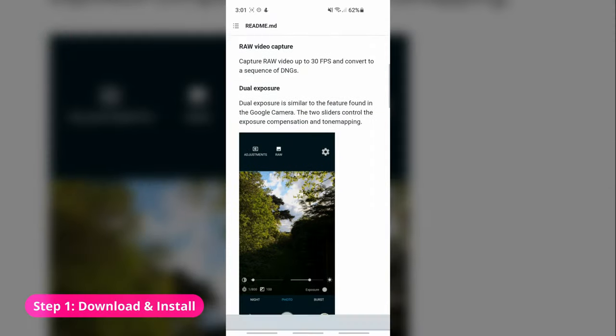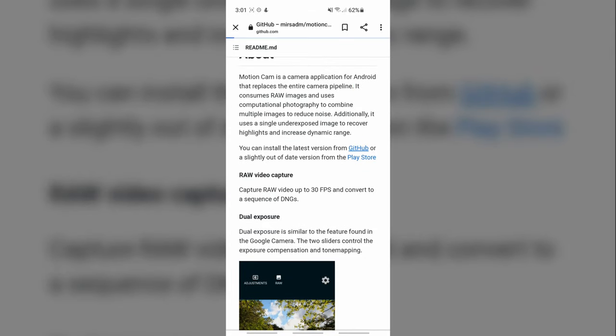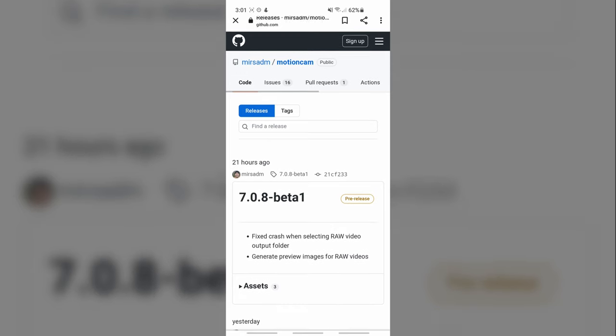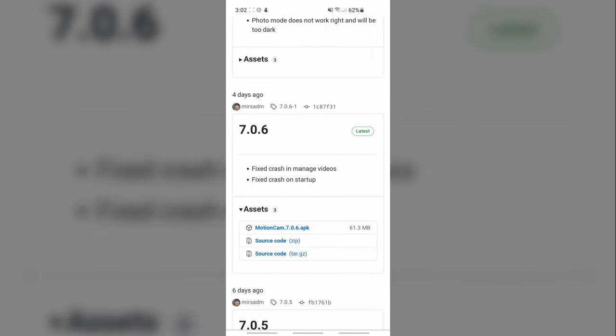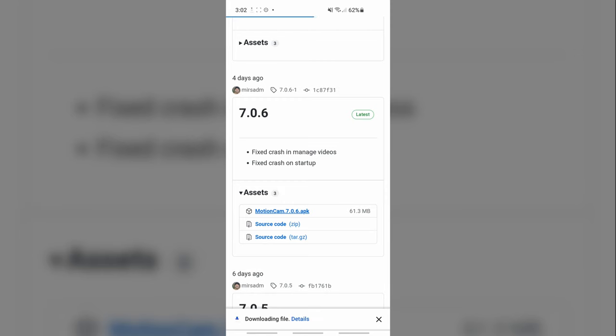First, you'll have to download the app installer. Since it's still very experimental, you won't find this version of the app on the Google Play Store. You'll have to go to the developer's GitHub page and download the APK file onto your phone. And yes, this is an Android-only app so far — sorry, Apple shooters. There's a link in the description below of where to download the latest version.